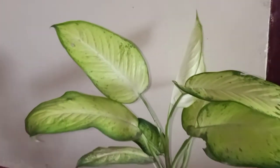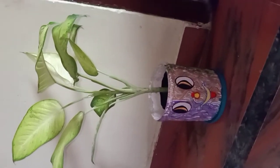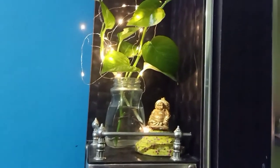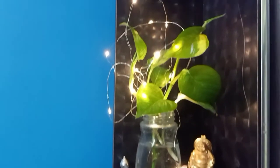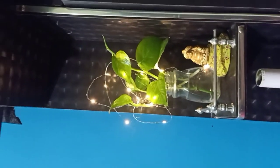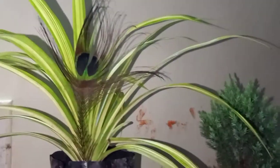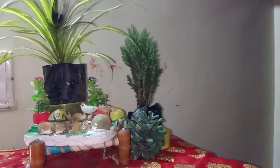So friends, I have finally placed my indoor plants here. I have placed some on the kitchen side and on the side of the gate — it looks good. I have also placed the other plants on the shelves. You can see how beautiful it looks. These are my other plants — spider plants and my native plants.